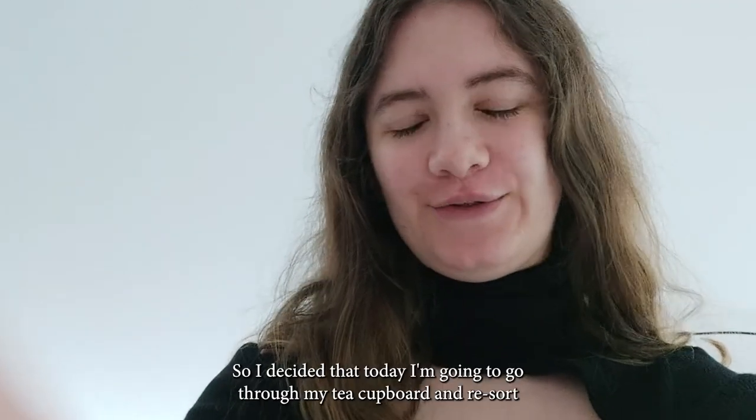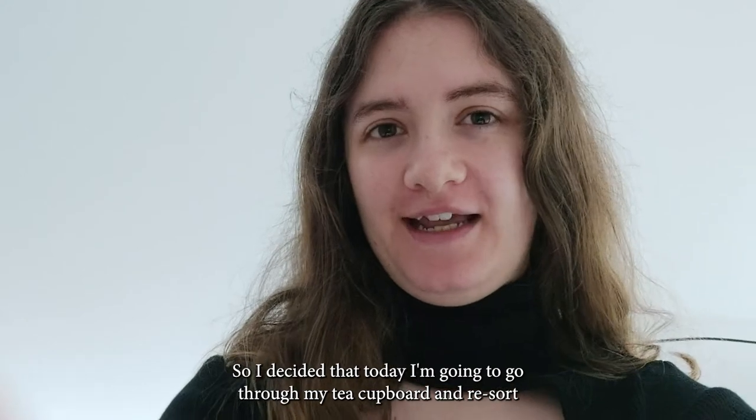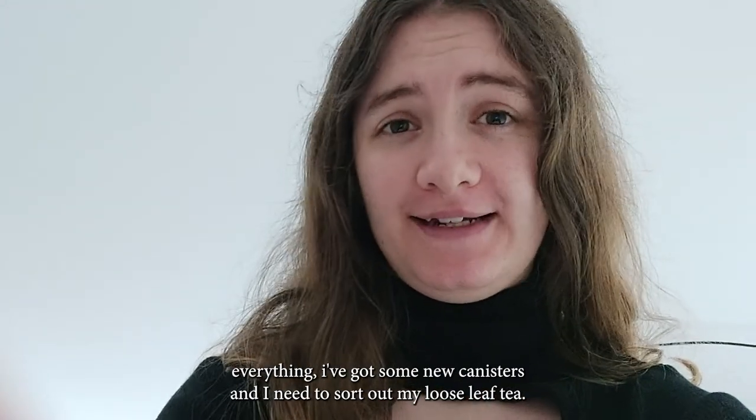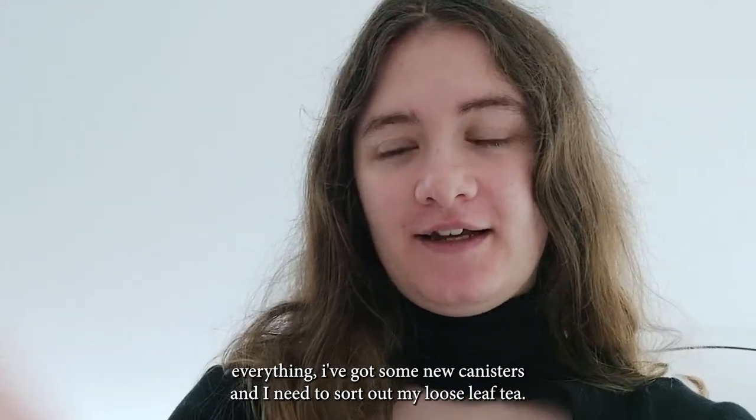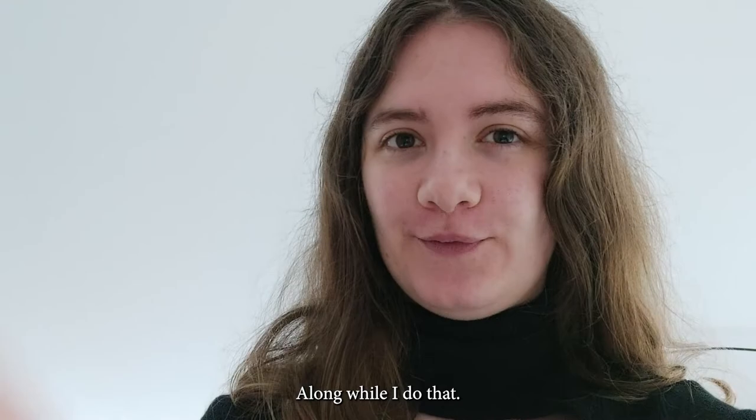Good morning guys! I decided that today I'm going to go through my tea cupboard and re-sort everything. I've got some new canisters and I need to sort out my loose leaf tea, so I'll bring you along while I do that this morning.